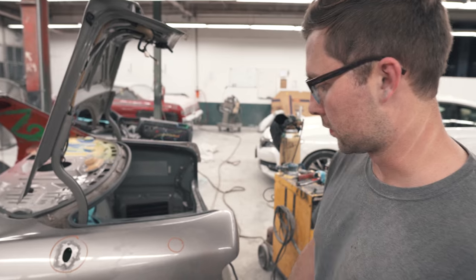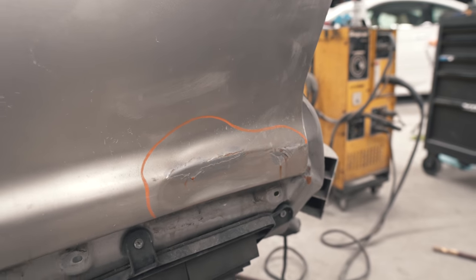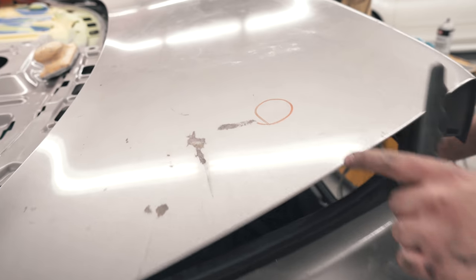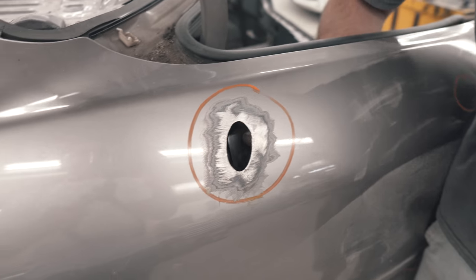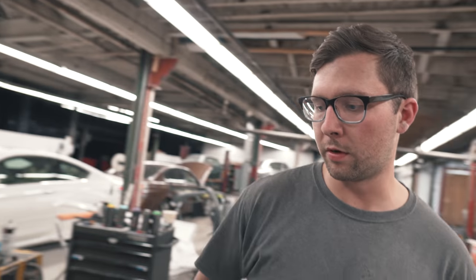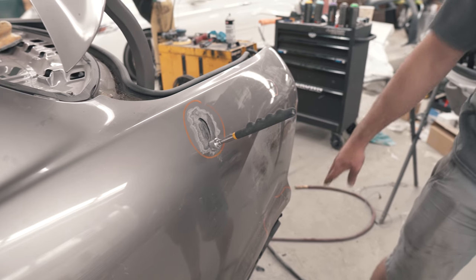This is actually the worst dent that we have, which is not bad. A few other small things like this. We've got a couple in the trunk. There's actually another one up here that I did not circle. What do you have that piece of metal for? A block-off plate. So I'm gonna weld that in there and put a little skim on it.